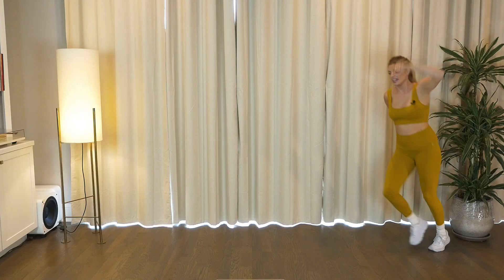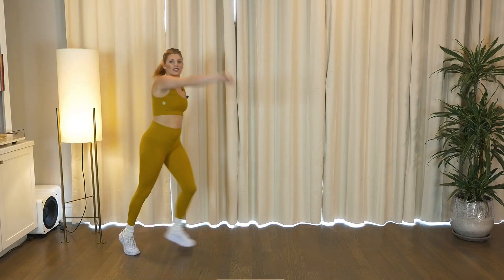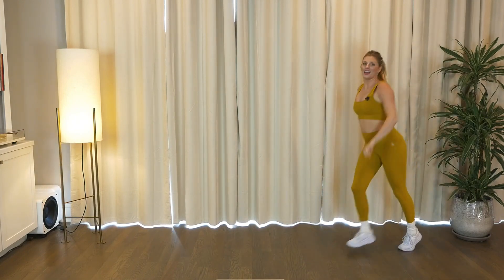Take a walk to the right. Left, left, right. Left, left, right, left. Left, right, left. Keep it up. Four, three, two, and one.